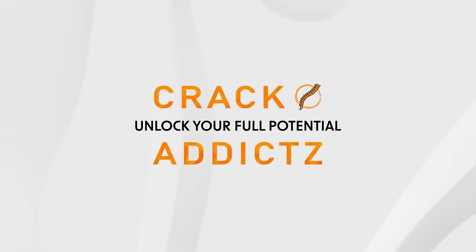Unlock your full potential at Crack Addicts. Back pain, neck pain? I have back pain, neck pain. And sometimes I have headaches because of bad weather.